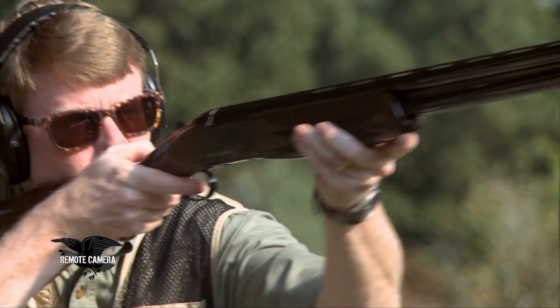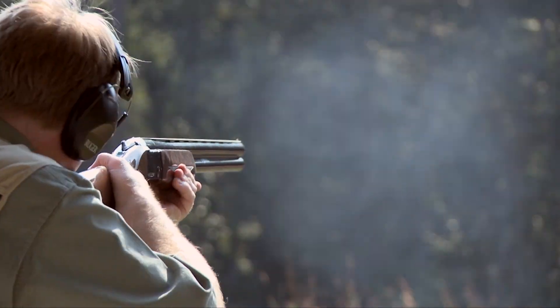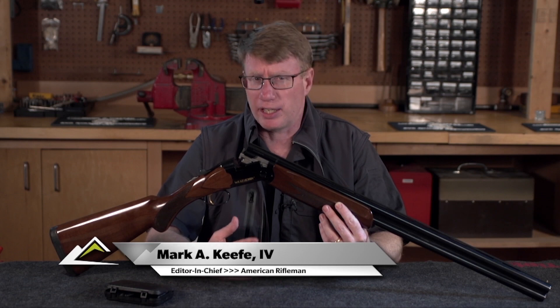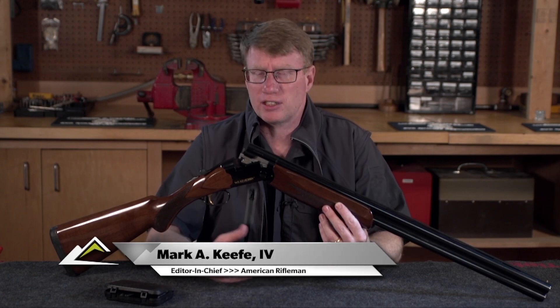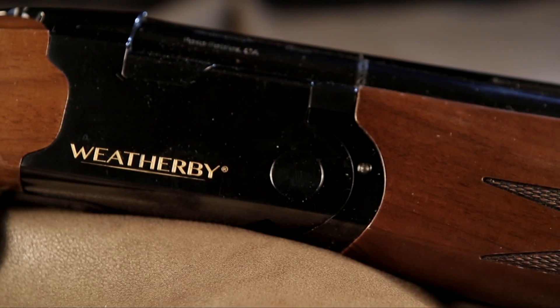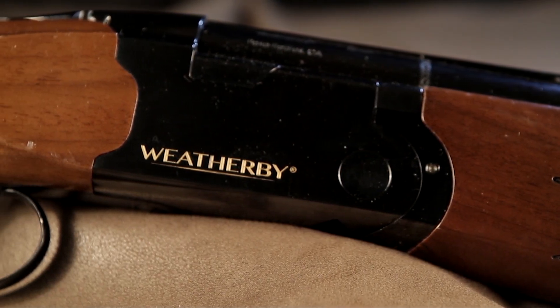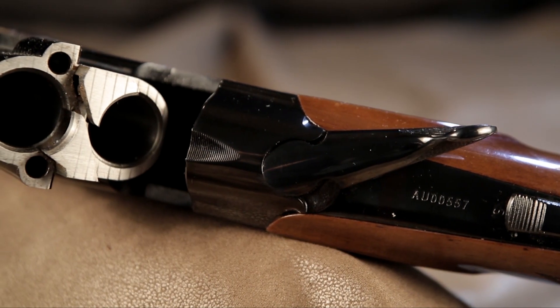When it comes to Weatherby shotguns, you have to remember Weatherby is an importer. They set the specifications and the looks of what they want, then they go out and find the best manufacturers. For years, SKB made Weatherby Orion and Athena shotguns, and then the production moved around a little bit. Fausti Stefano in Italy made them. Now they're being made by Atta in Turkey, and Weatherby has done a great job with the Turkish shotguns it imports, both semi-automatics and now, like this Orion, with the over-unders.